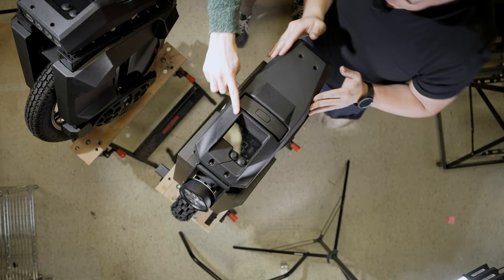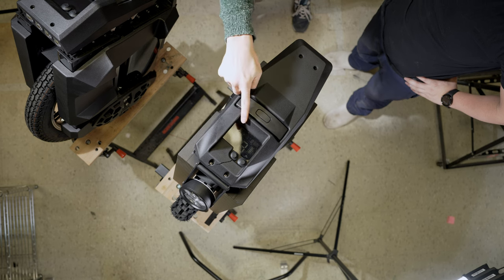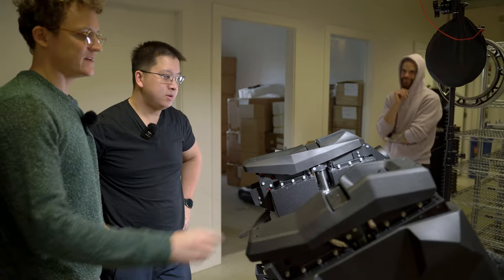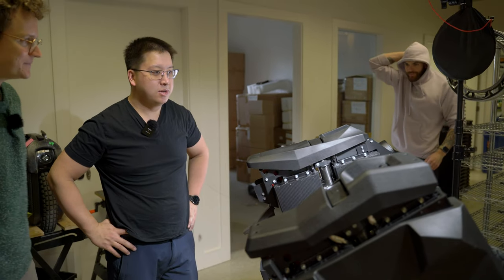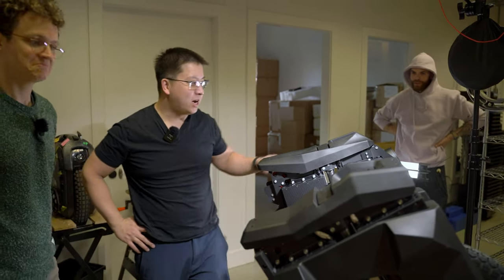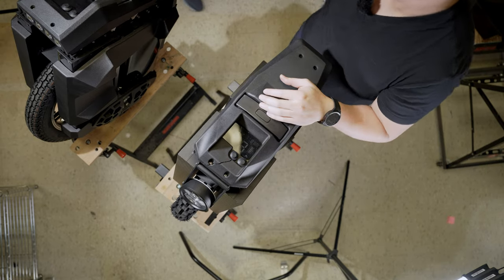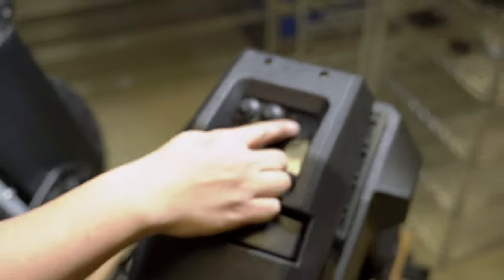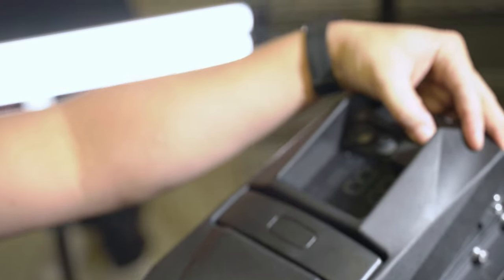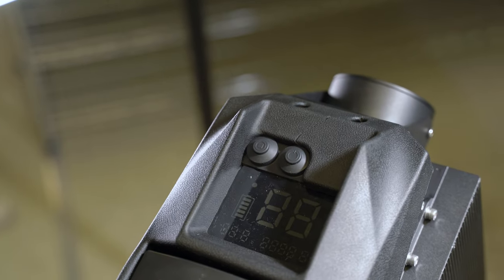It also looks like this shades the display better, so maybe when the sun's coming at an angle you'll be able to see the display better during the day compared to how wide open this is. One benefit I liked about the old display was that the area here was open, and I actually mounted a voltage display up here. But with the new design, because they covered up that area, you don't have any room to put your voltage display anymore — unless you cut it out.